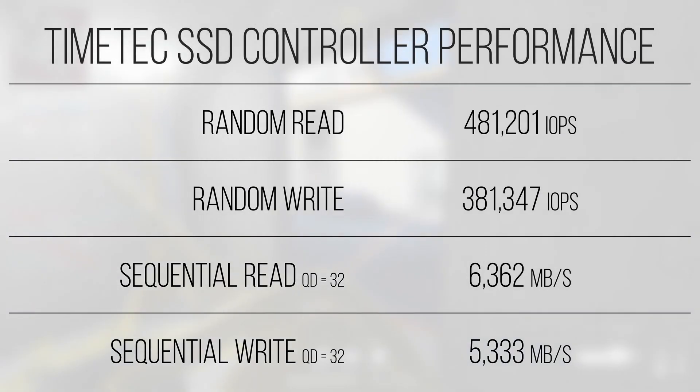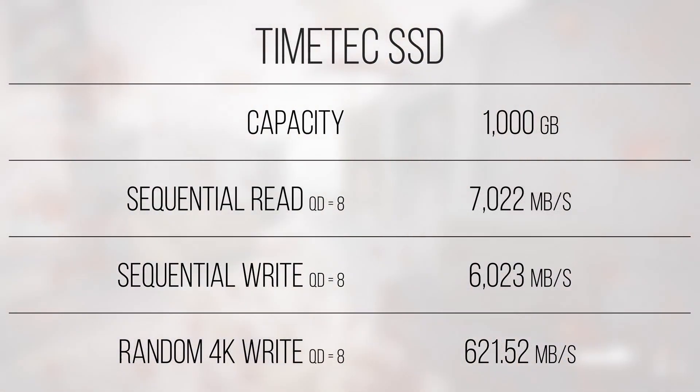Lowering the queue depth to something a bit more reasonable — in this case just 8 — and the performance of the drive jumps up quite a bit, with over 7,000 megabytes a second of sequential read and over 6,000 megabytes a second of sequential writes. Random 4K writes at this queue depth are a bit of a tough spot on this, and really any solid-state drive, with the drive offering just over 621 megabytes per second of random 4K write bandwidth. For context, the SN770 offers just under 367 megabytes a second in the random 4K write test. The drive that provides the most similar random 4K write performance that I own is the Samsung 970 EVO, which is a PCIe Gen 3 drive, able to achieve just over 576 megabytes a second in the random 4K write test.